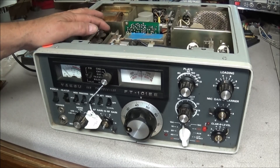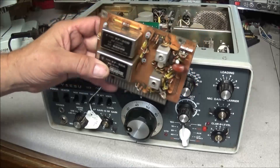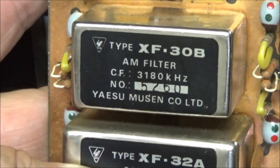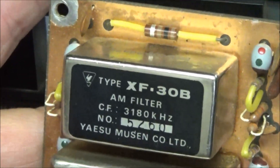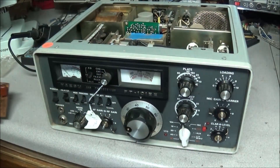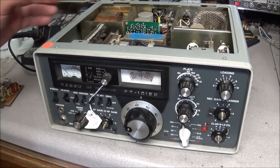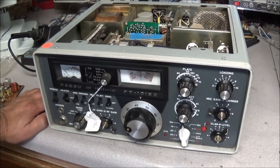I have the relay and I have the tubes. This is what the filter board looks like — I have a couple of these. One thing you'll notice about this one that's a little different: instead of being a CW filter, it is an AM filter. This makes the AM receiver sound a whole lot better. To install this you do have to make a little modification to the mode switch — you have to rearrange some wiring so that it goes through the CW position when it's in AM mode — but that's no problem.